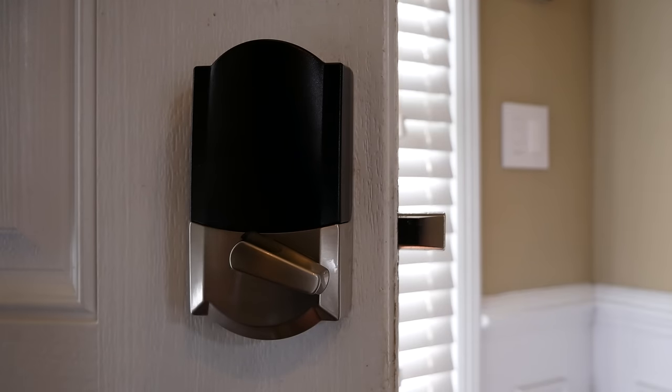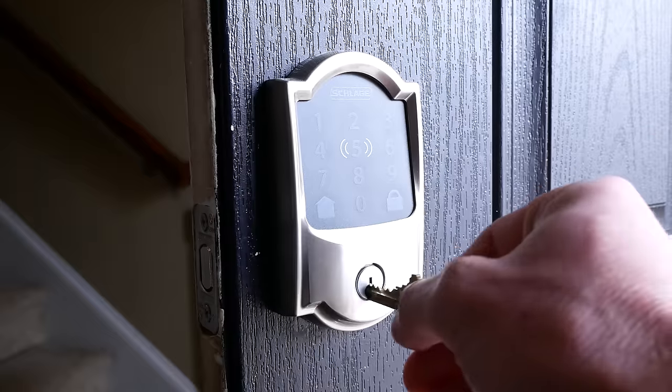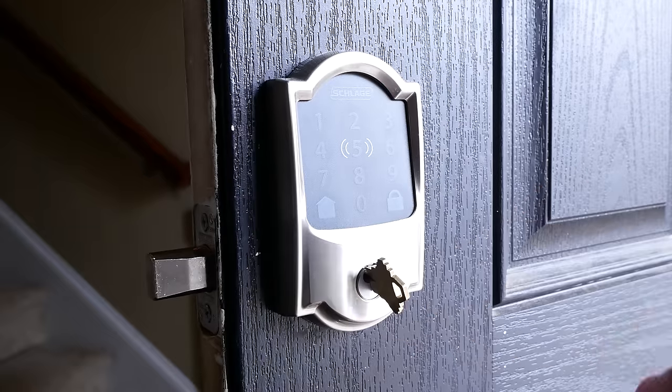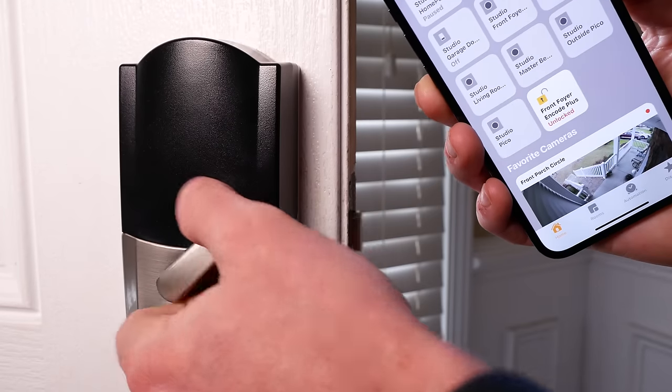With this lock, you get multiple ways to lock and unlock your door. You have the thumb turn from the inside to lock and unlock it. You also have a regular key that can be used if you want. And I should note that using any of these methods will update the status in HomeKit, in case you're using automations or getting notifications or anything like that.